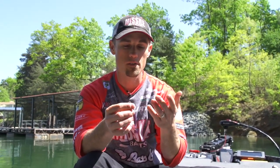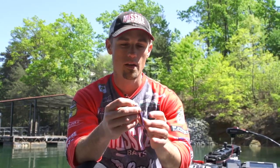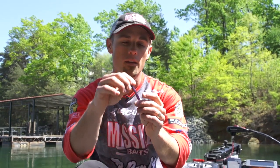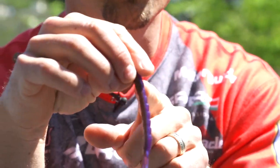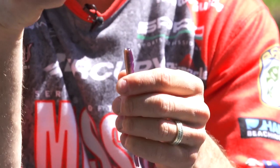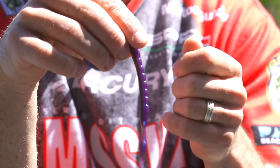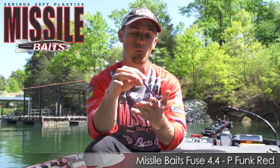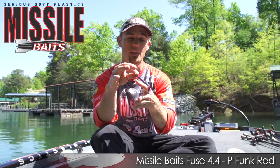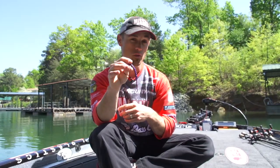A lot of finesse type worms, in my opinion, are a little too stiff — they don't have enough action when you're working your bait down there. You don't have to bite the tip off this one. I don't know why you would take a brand new worm out of a bag and have to break off a portion just to rig it — never made sense to me, so we designed it differently. The portion where the hook comes through is thinner, so hookups are a lot better. It never made sense why the thickest portion was where your hook went through — we fixed that. There's the Missile Baits Fuse 4.4. We've got a bunch of cool colors, including P-Funk Red, one of my favorites. If you're looking for a new finesse presentation bait, check out the Missile Baits Fuse 4.4.